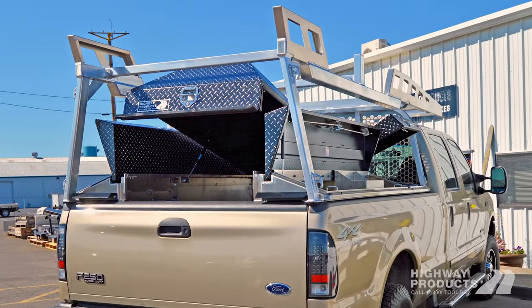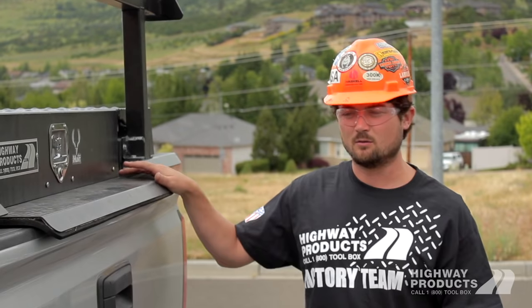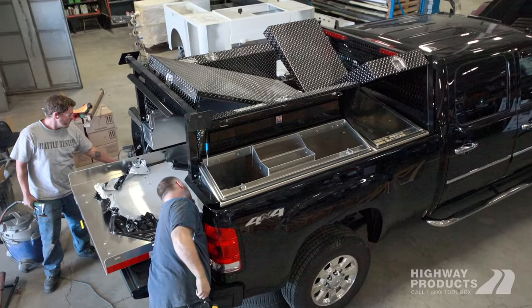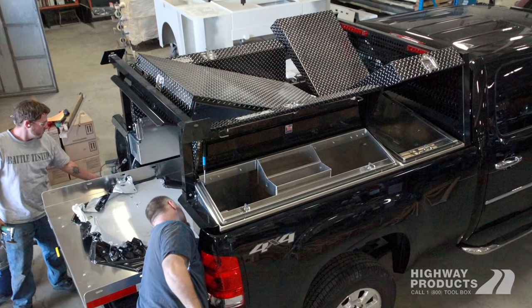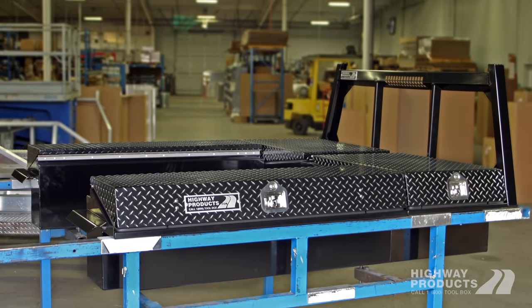Pickup Packs are also really nice if you're leasing vehicles. You can actually get a Pickup Pack that will install and uninstall in a matter of 20-30 minutes. So you can put it on a lease truck, pull it off when you're done, and put it on the next truck.